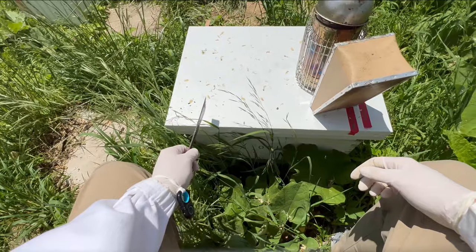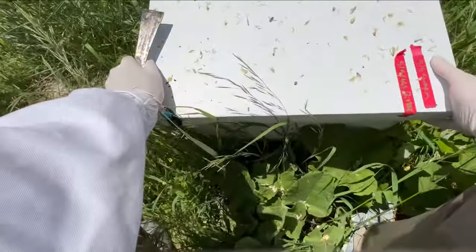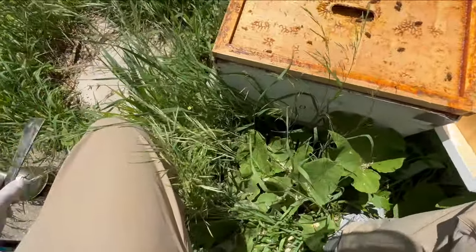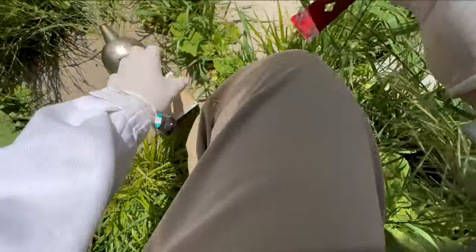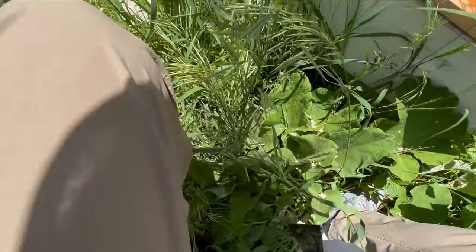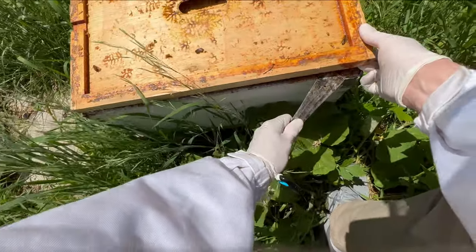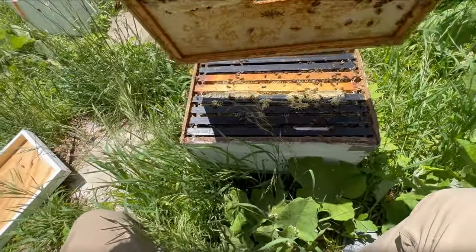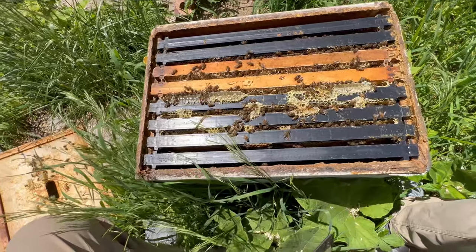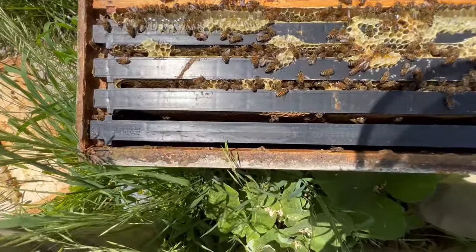Let's take off this telescope cover and get inside this hive. If I remember correctly these are brand new covers so this might be just a little tight. The first thing I noticed here is some burr comb there.